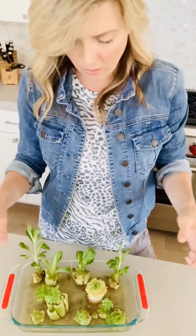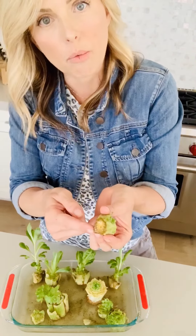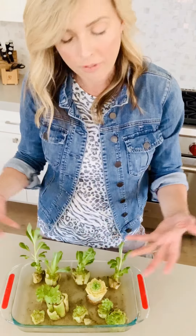All you do is take — I'm going to pan this down so you can see — all you do is take the bottom of, let's say, a romaine lettuce and then I just chop off the root end right here so that it can sit in some water. In my dish, I did put a little bit of vegetable fertilizer just to give it a little bit more oomph.